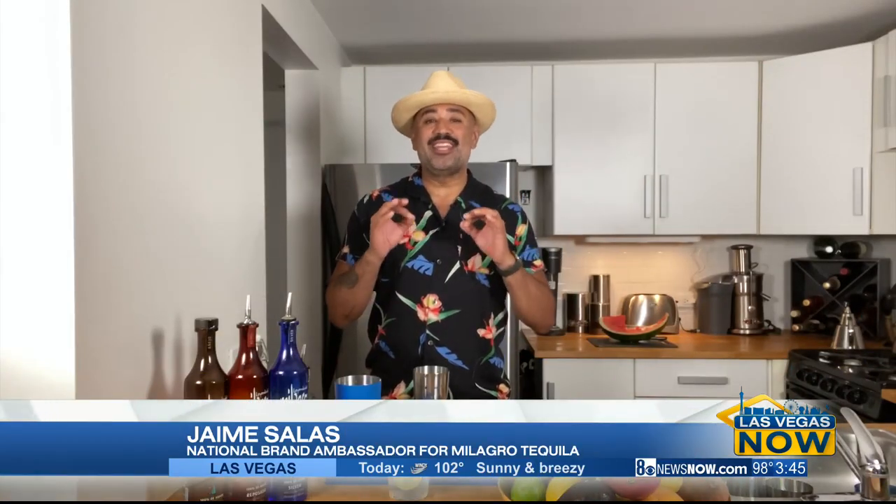Hey, Las Vegas Now. Happy National Tequila Day. My name is Jaime Salas with Milagro Tequila, and today I'm going to show you how to make the Watermelon Patch. It's super simple to make, it's refreshing, and it's perfect to beat the Las Vegas heat.